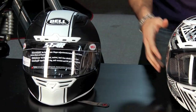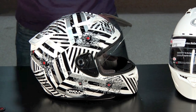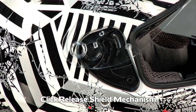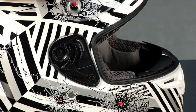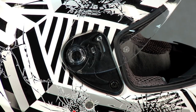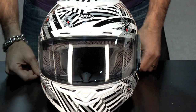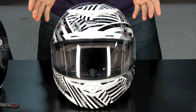Let's go back to the shield — if you've never owned a Bell before, this is one of my favorite things: one of the easiest shield change mechanisms in the business. You pull it up, pop it on the back, two triggers and the shield comes right off. To reinstall, you align it with the top and snap it in. There are definitely some helmet brands where changing the shield during a video in one continuous take is rolling the dice — not with Bell. I've changed that shield in under five seconds; it's that quick and easy.